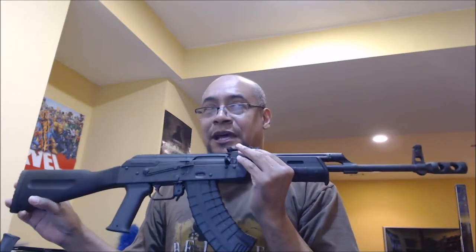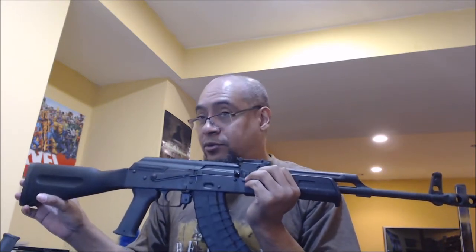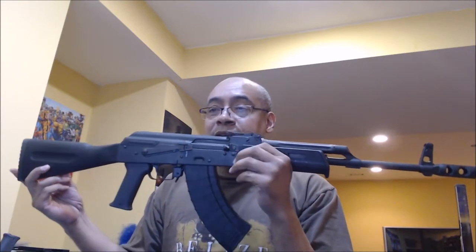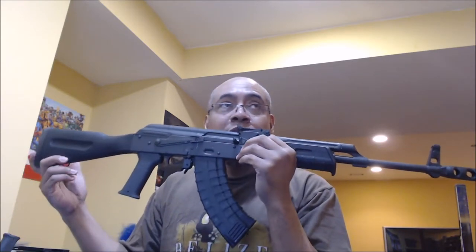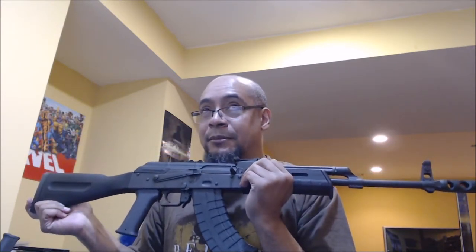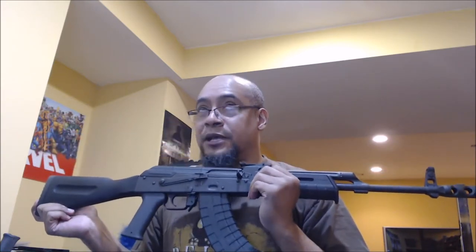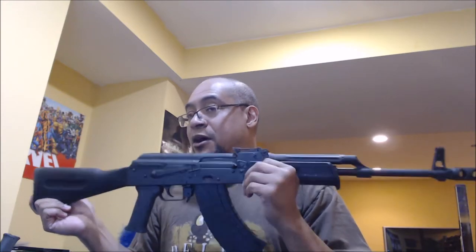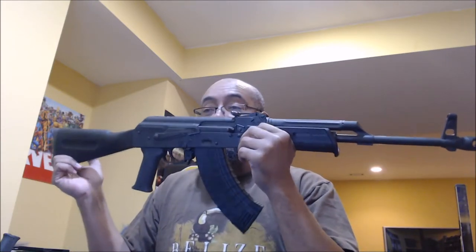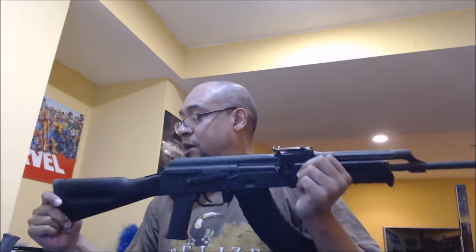I'm going to end up firing this before I fire my AR-556. I've had that AR going on three years and haven't fired it yet. It's a great looking gun, but I've always been drawn to AK-47s. I don't know why I didn't get one of these before I got the AR-556. I might not have even bought the AR if I had bought this first. I could sell the AR to fund another AK, but I'm happy for now — I've got the best of both worlds.